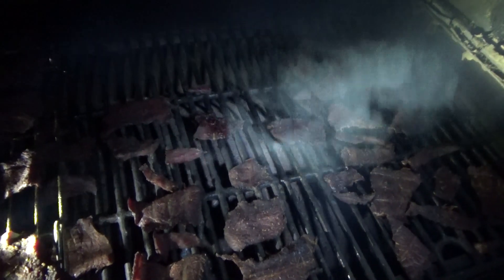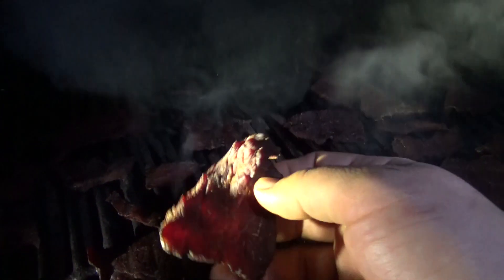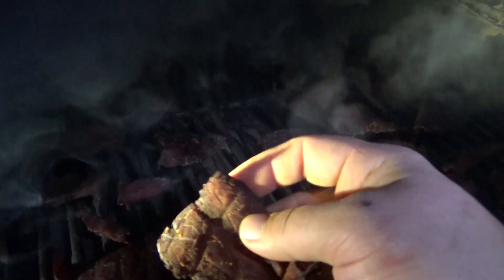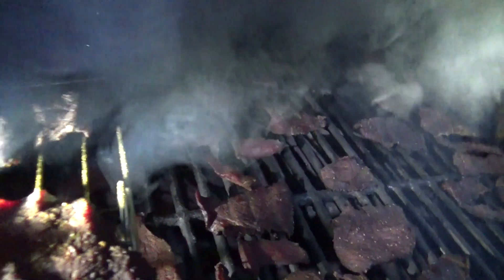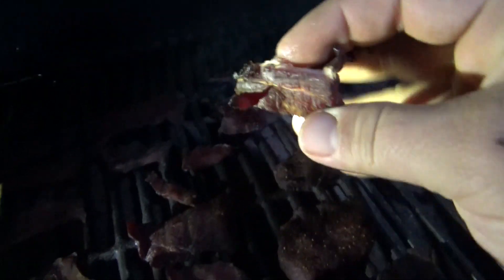All right, guys, we're just about done with most of it. I will show you how to tell when it's done. What you want is a webbing. This one here is still kind of flimsy — he's not done. This guy here has some pull power, some webbing to him. He's done. He's ready to go.